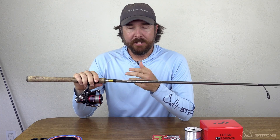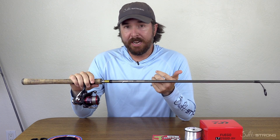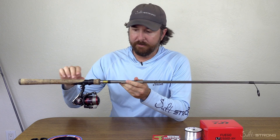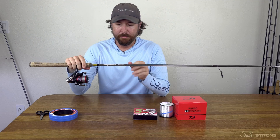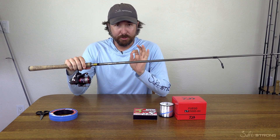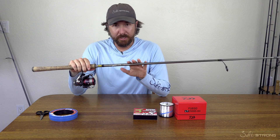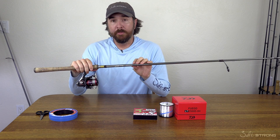I will forever love this rod. Over the last five or six years they've even made some upgrades to it, so it's even nicer than before — including a much better handle that is really comfortable. It still has the good keeper where you can keep the lures weedless and still store them. This has just been an excellent setup. As far as overall all-purpose inshore spinning rod, this is awesome. That's why we included it.